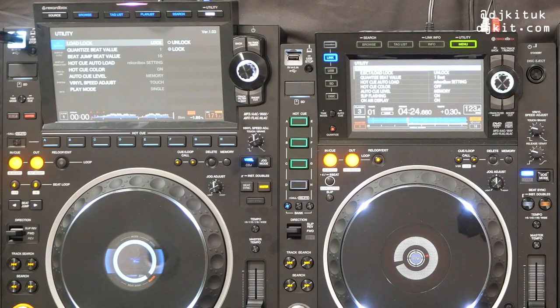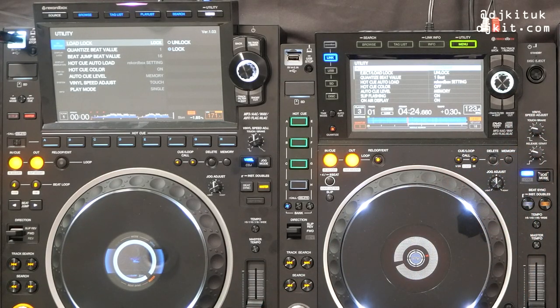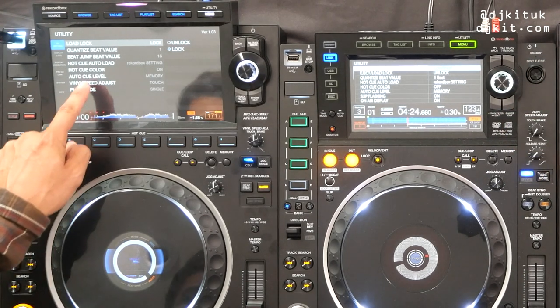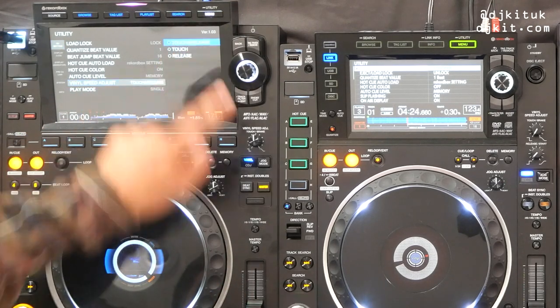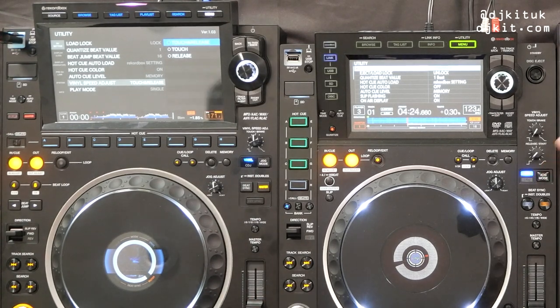Moving down, we have the vinyl speed adjusts. On the Nexus 2 you've got one pot for touch break and one for release start. On the 3000 we've taken a pot away — now in Utility Settings under Vinyl Speed Adjust you can have a combination of touch and release, or just touch or release separately.